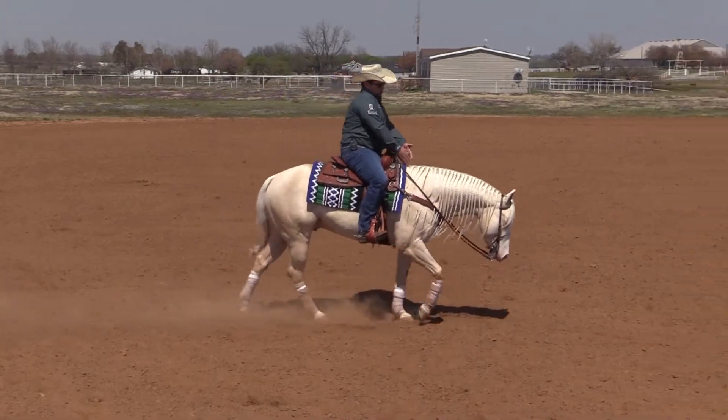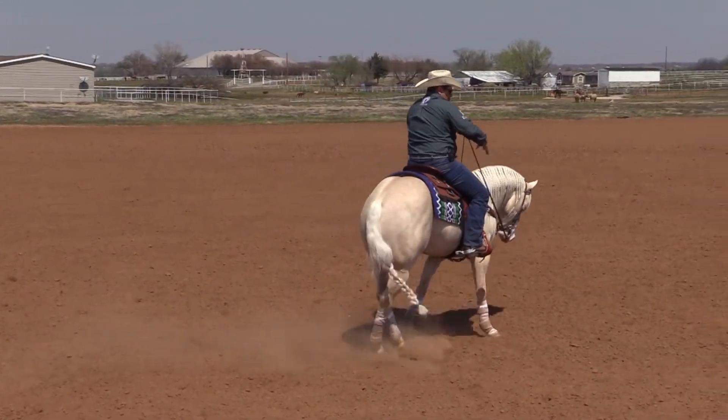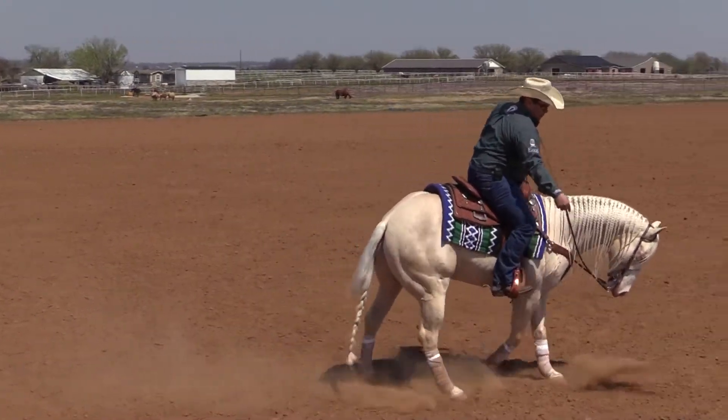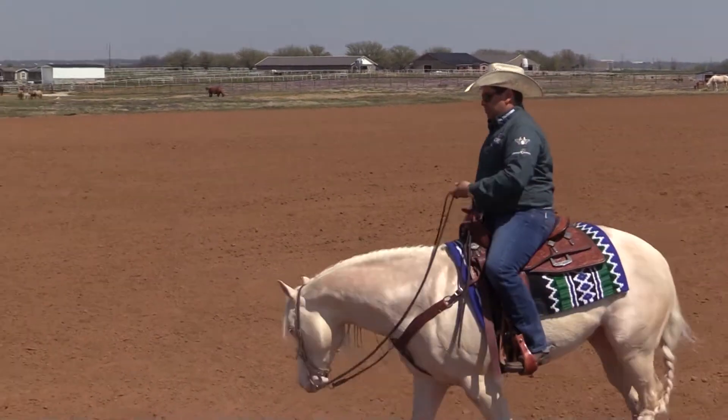When I change the lead, I want my horse to move this way, this movement this way. If I'm leaning the wrong direction, I'm not making it easy — I'm actually giving him a hard time to change lead.